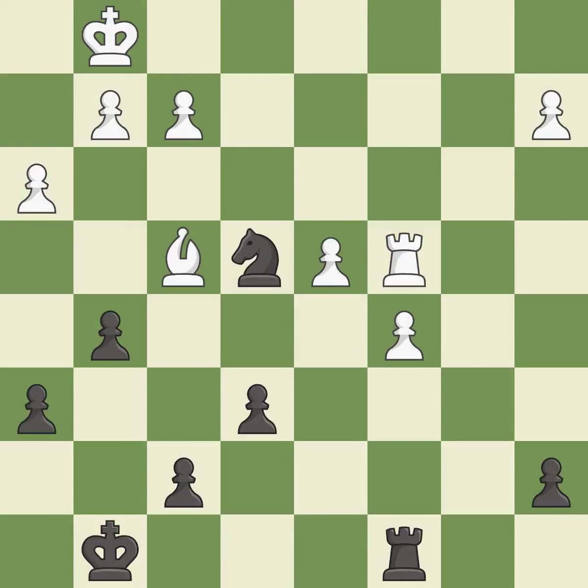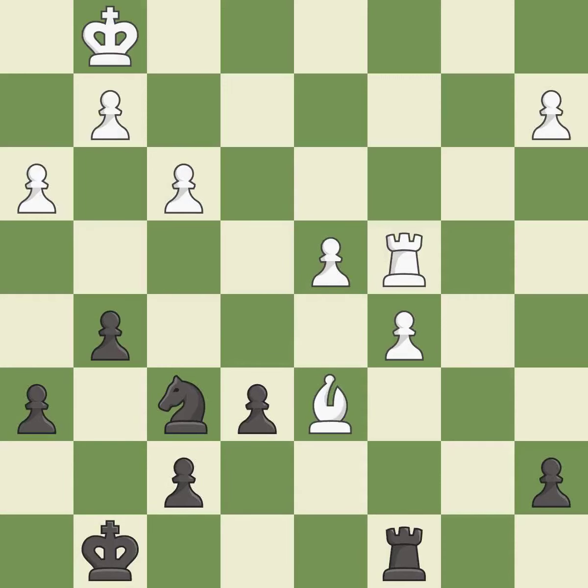It is best. The opposing knight is kicked by a pawn and must now move or be captured — it is best. This move puts the knight on a safer square — it is best. The bishop now occupies an outpost, a secure square in the opponent's territory — it is best.